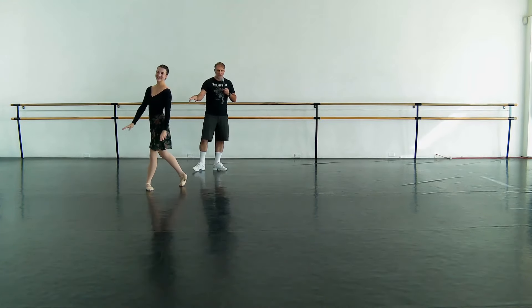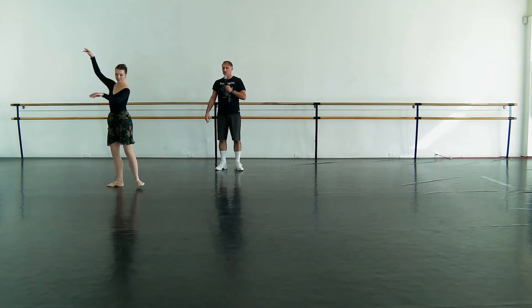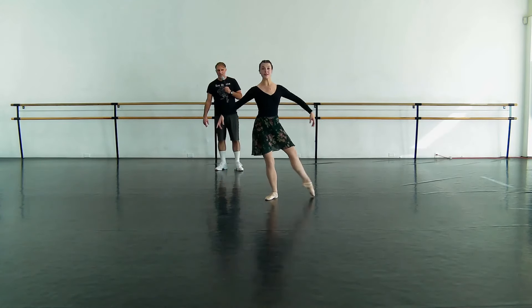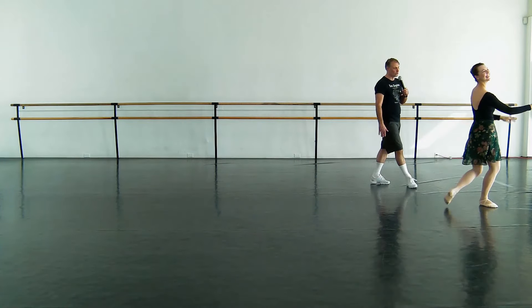Exactly. Good. Why don't we show that to the other side? Tombé, beautiful, pas de bourrée, and so de chat. Yeah, exactly. Grand jeté.